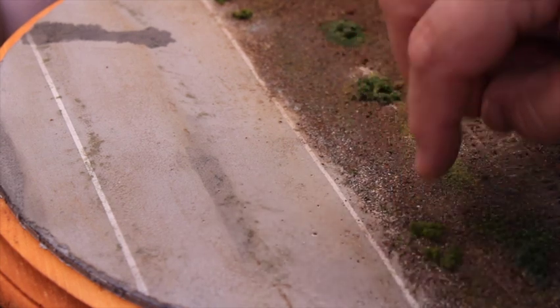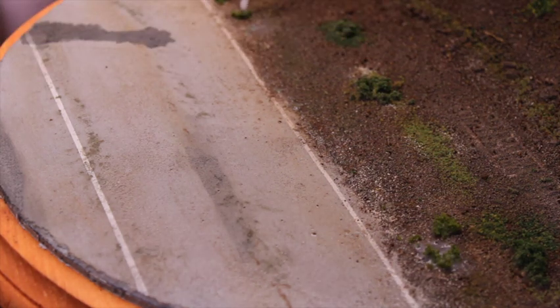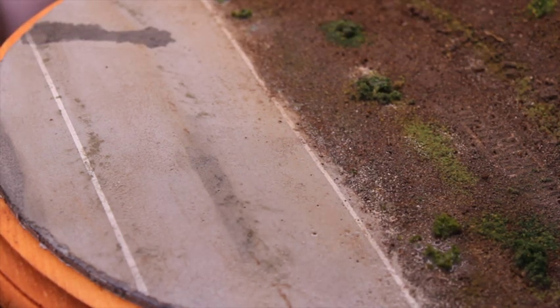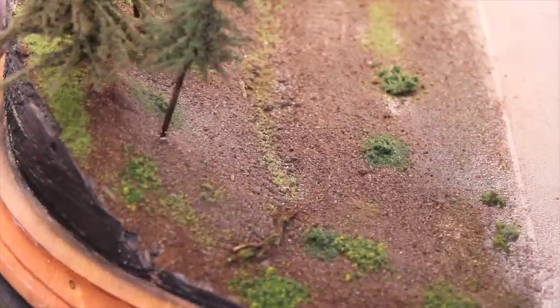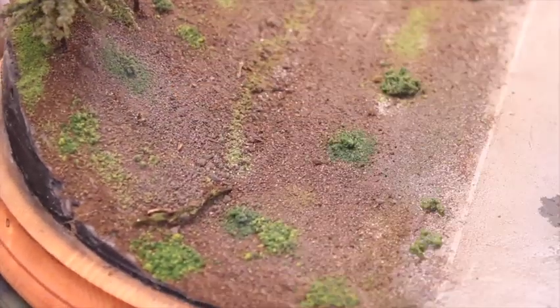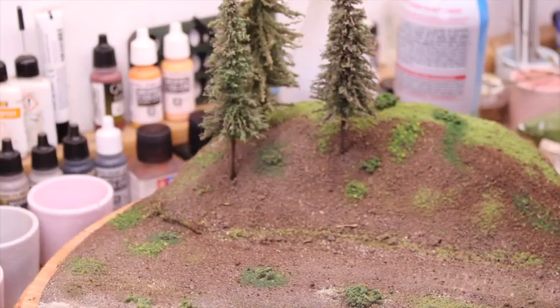Next, I'm taking a Woodland Scenics type product, which is a small brush or shrub — it's kind of a foam material. I'm putting it down and using that same 80% glue, 20% water mixture to secure it. You've got to lightly touch it and it'll penetrate down. From there, I made some holes and used some pre-existing trees I had from prior projects and secured those down.